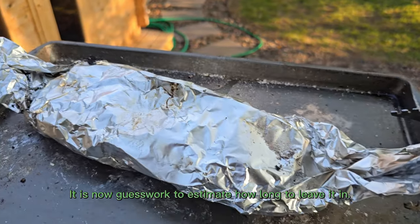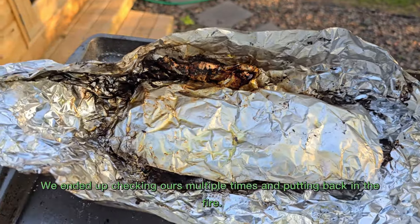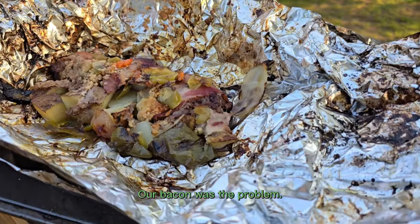It is now guesswork to estimate how long to leave it in. We ended up checking ours multiple times and putting it back in the fire. Our bacon was the problem.